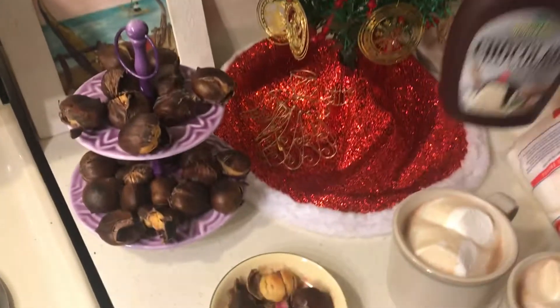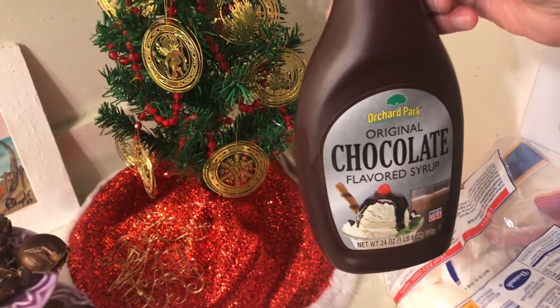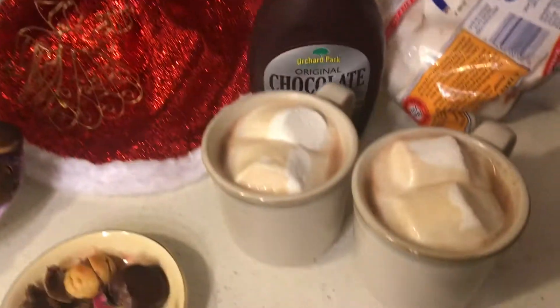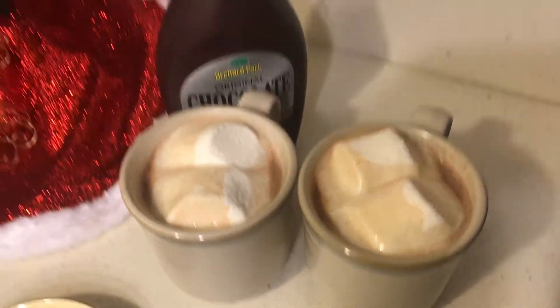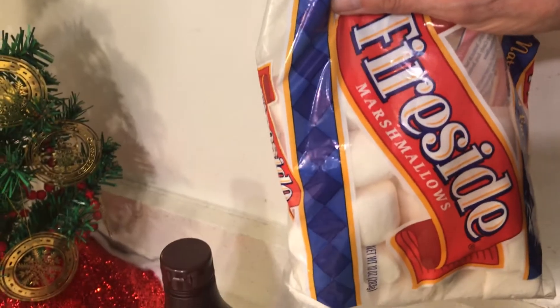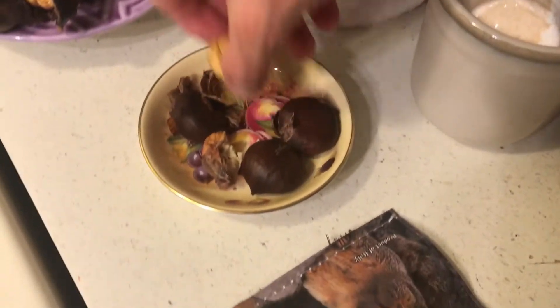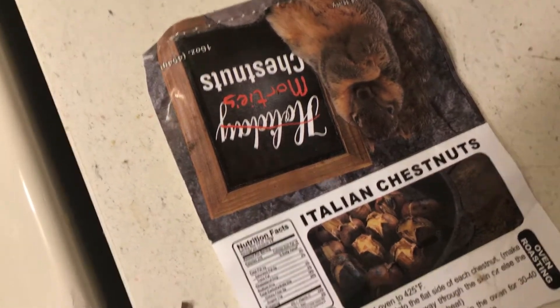Those are good! I made some hot chocolate — I bought this for a dollar — and I had some marshmallows. Before long I'll make myself some popcorn balls. These are good and very festive.